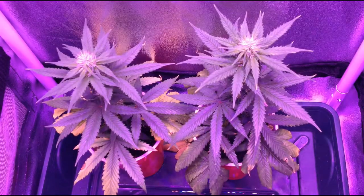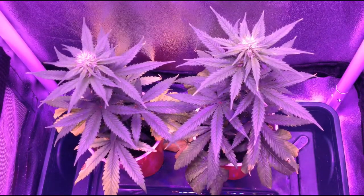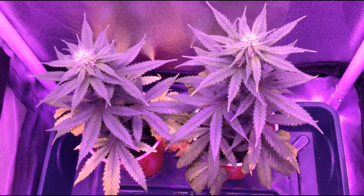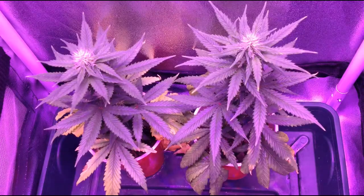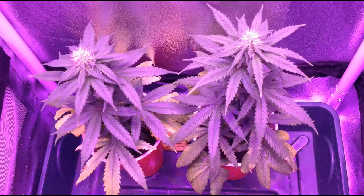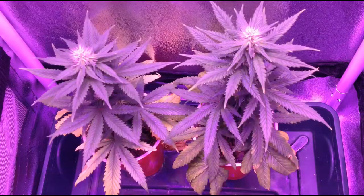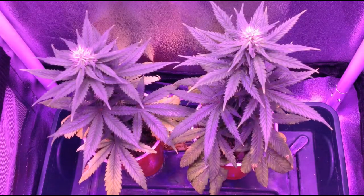While white flies are nowhere near the top of the list of the worst type of bugs to get in your grow space, as you can probably still salvage a grow even after a large infestation, in terms of getting rid of them, white flies are one of the hardest pests to completely eliminate.